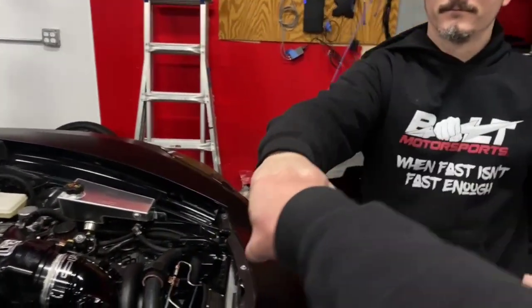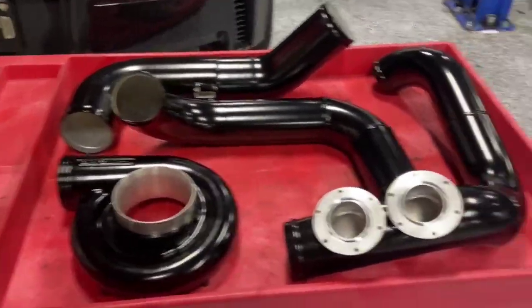Good deal. Another huge shout out to Unit F14 Powder Coating for taking such great care of us. Stay tuned when we put all of this piping on our Wicked W6. See y'all next time.